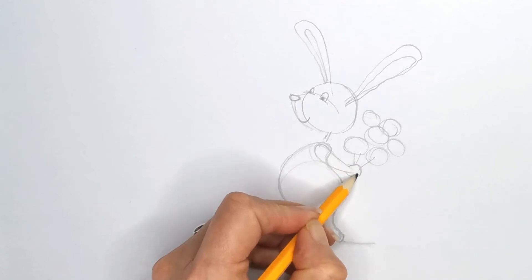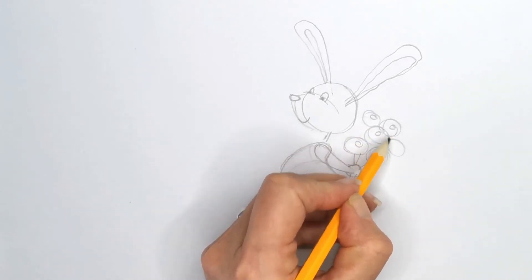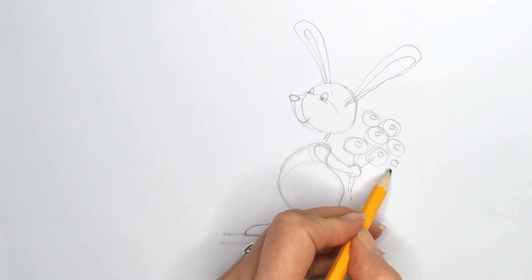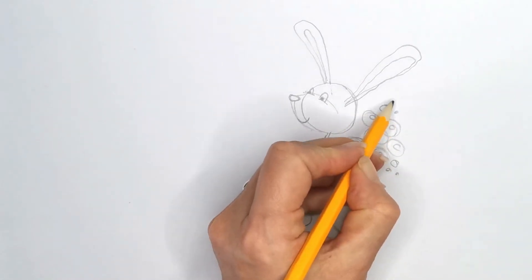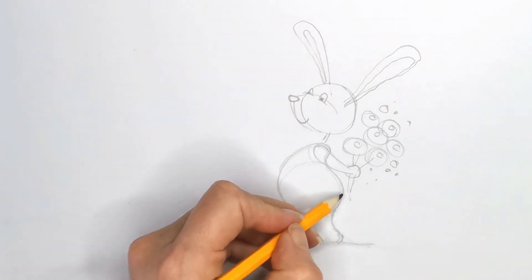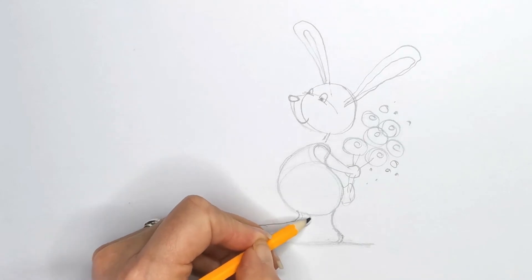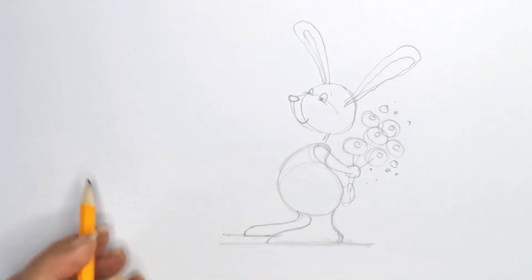To draw the flowers in, we're going to begin with just drawing some fairly random circles like that, and we can give them little circles and ink these in later on. A little tail for him — a nice little bunny tail — and there he is.